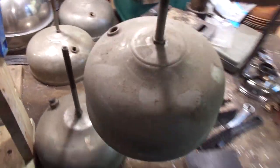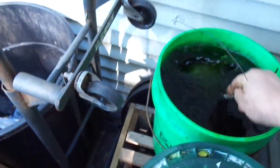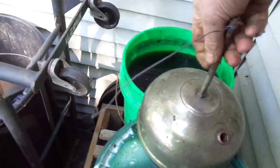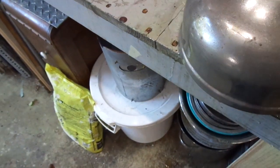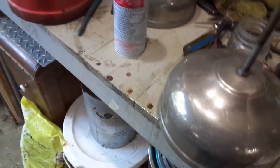Let me do another one for you here. Let's try this guy — he looks good and grubby. Take him out to the dip tank, give him a little bath, swirl him around. Don't keep him in there too long. Take him back in, neutralize the acid, and a quick rub with steel wool. You're really not doing anything except just knocking off the grime.